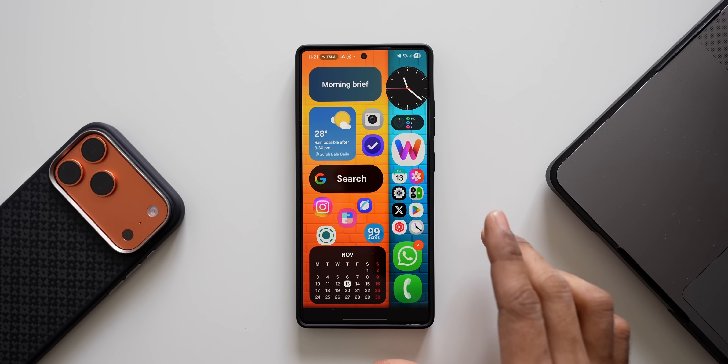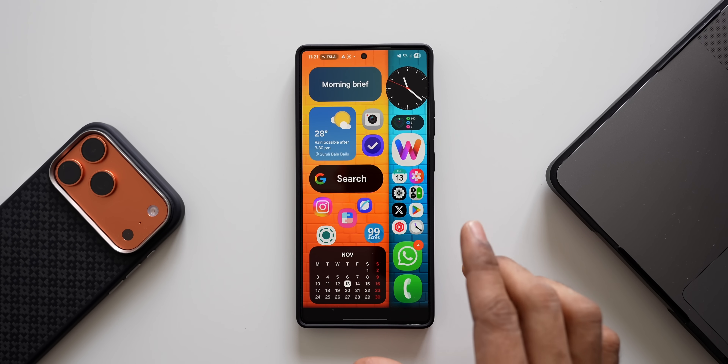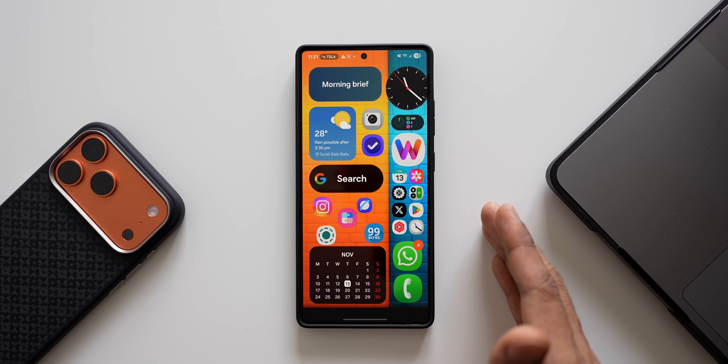All right, if you're a Samsung Galaxy phone user then you should watch this video completely, because I'm going to share some very useful tips which will be really useful in your day-to-day life.